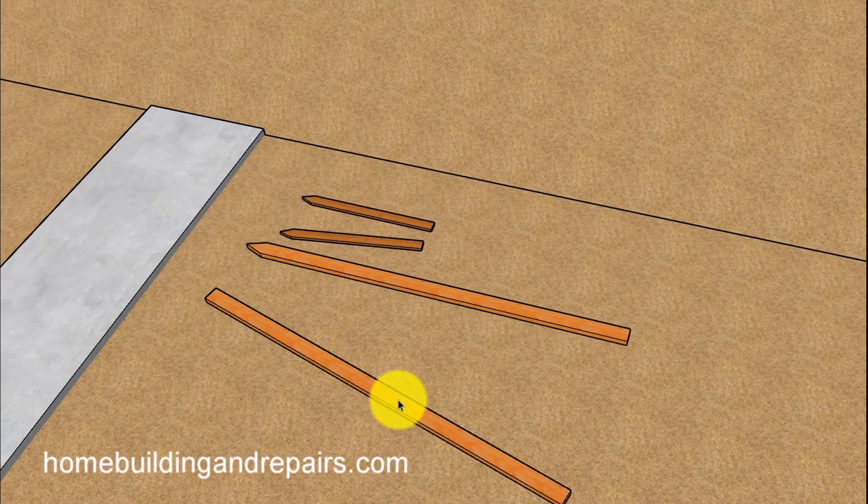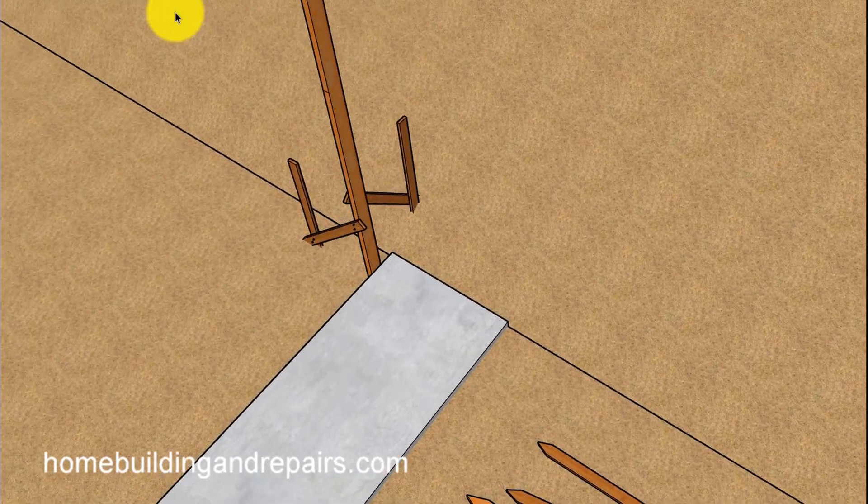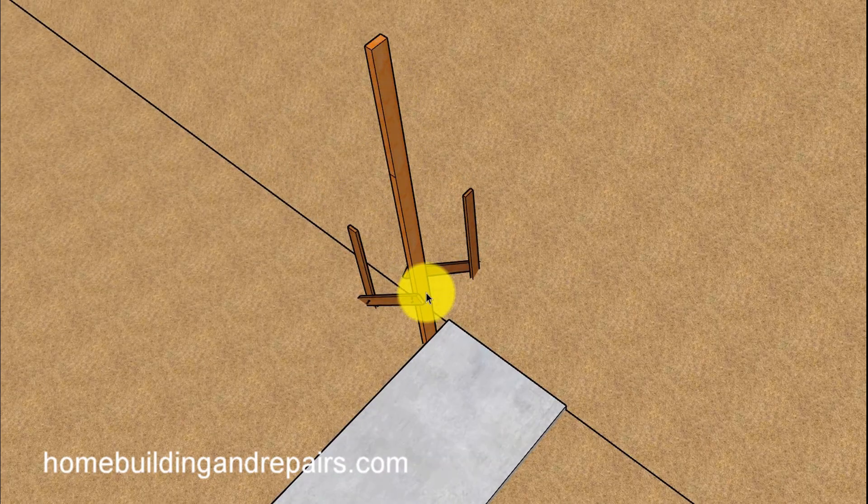A few items you might need will be a few 2x4s. A couple of 2x4s might need to be cut so that you can drive them into the ground. A few stakes will be helpful. You're going to simply drive one of the 2x4s with a point on the end into the ground and try to brace it up the best you can with a few stakes.